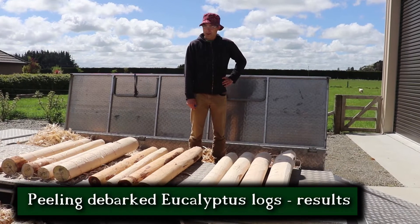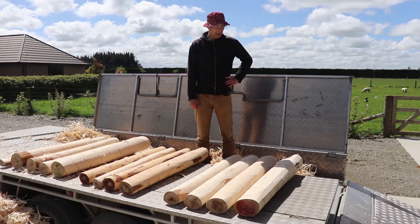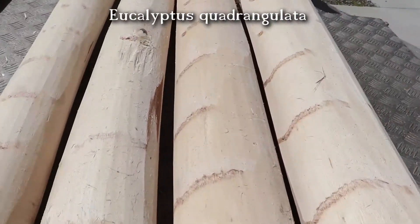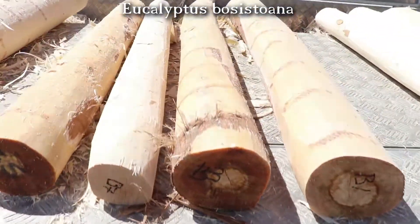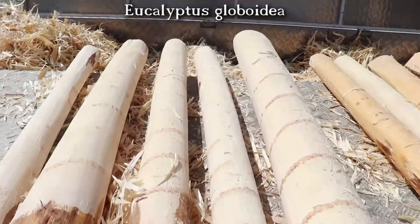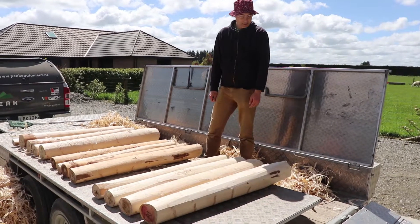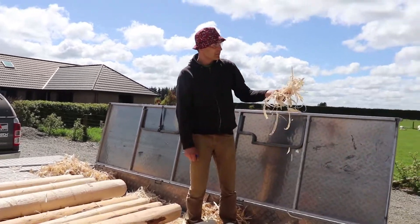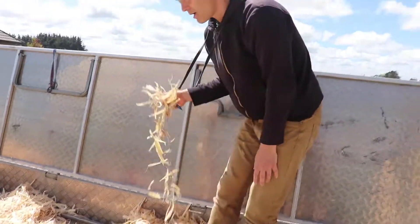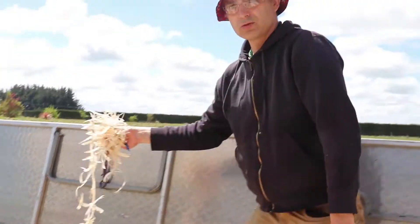Now we've peeled a couple of logs — they were all debarked before we put them through the post-peeler. There were quadrangulata logs, posistuana logs, and globoidea logs. The surface seems to come out quite nice and the machine doesn't seem to have any trouble peeling those logs despite the high density. The shavings which come out all look similar — slender things — and we need to find out what they can be used for.